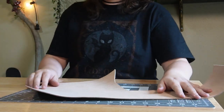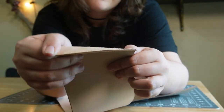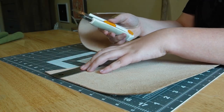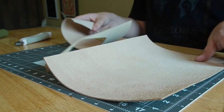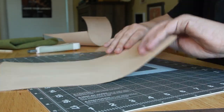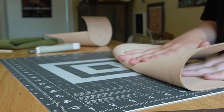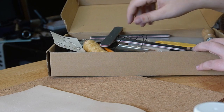Moving on to the leather — this is a VeggieTan leather I got off Amazon, about two millimeters thick. It's not the highest quality in the world, but not everyone has a leather shop around them, and it worked fine for this project — I'll leave a link in the description. All you need is to cut a rectangle slightly bigger than your pages. Then I'm rolling it out to give it some wrinkles and soften the leather, which also gives it more of a weathered look.